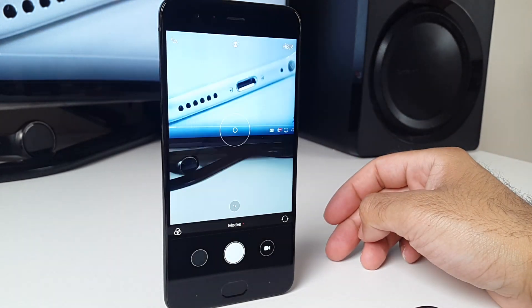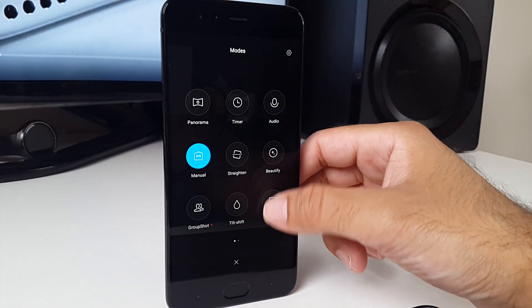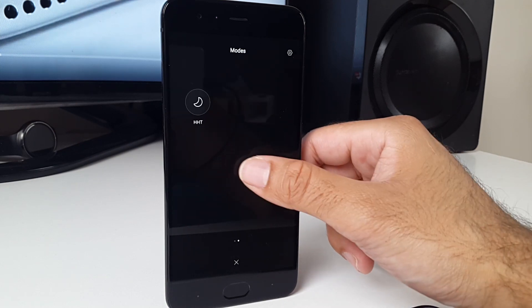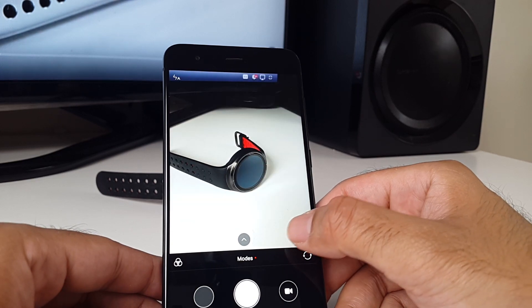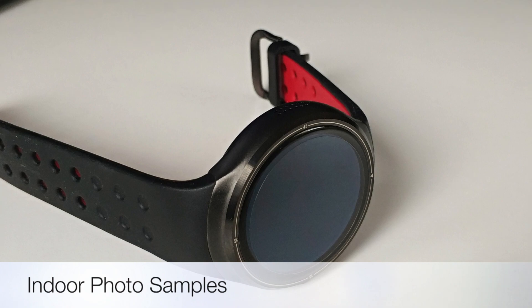Coming to the cameras, you have two 12 megapixel shooters on the back which you can take amazing photos with. You have lots of options and settings to play around with, and the overall results are great. Here are a few sample indoor photos I've taken with this phone.